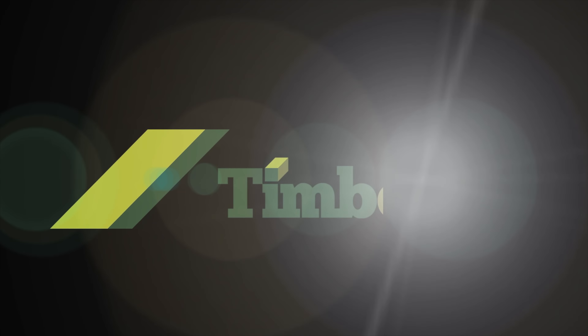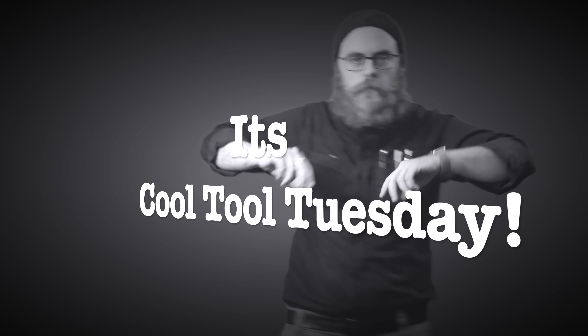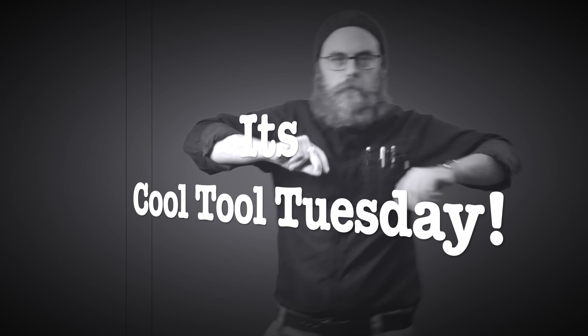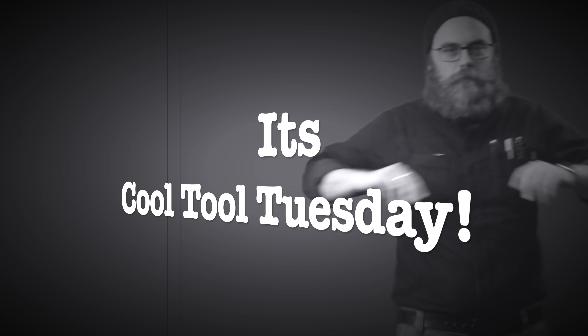Good afternoon, Manipulators of Dead Trees. Hey guys, my name is Phil. Welcome to another fun episode of Cool Tool Tuesdays.